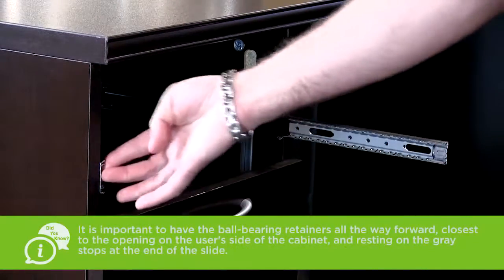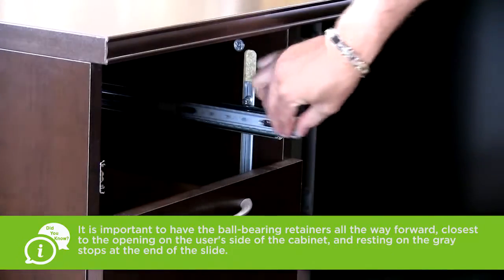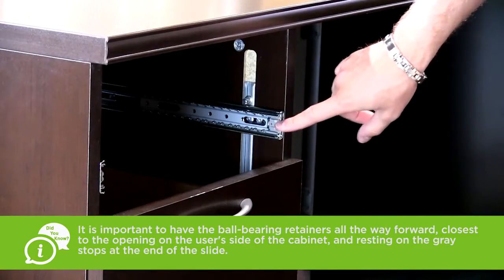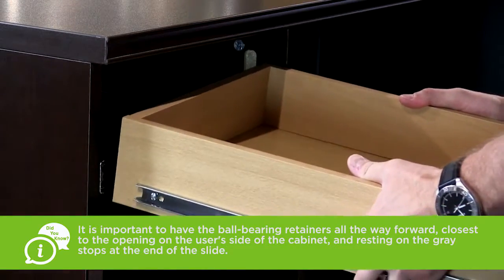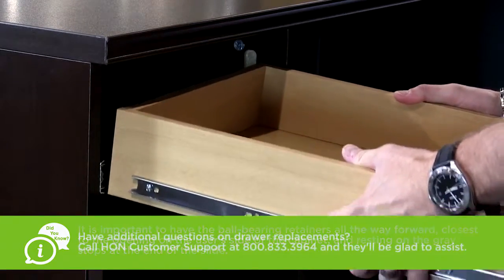To reinstall the drawer, push the slides back into the cabinet opening so that they are evenly positioned. Now align the drawer back into the slides and slowly push the drawer back into the cabinet to reset the progression of the slides.